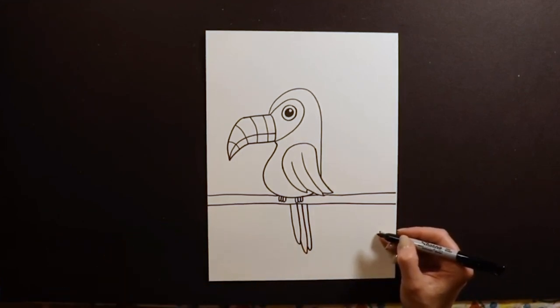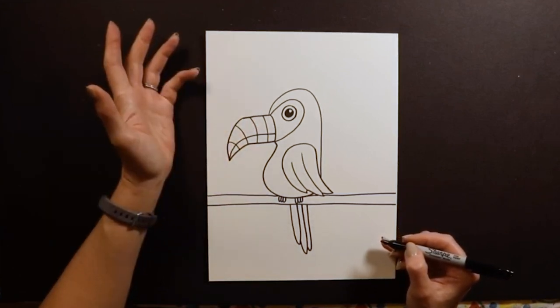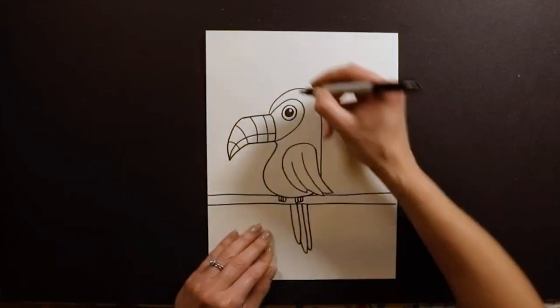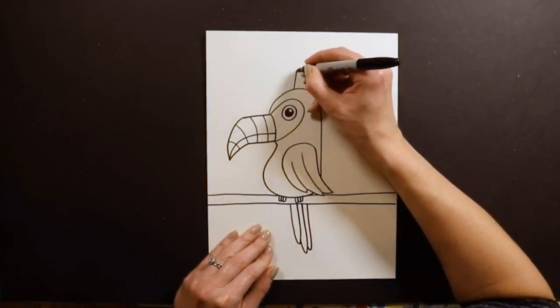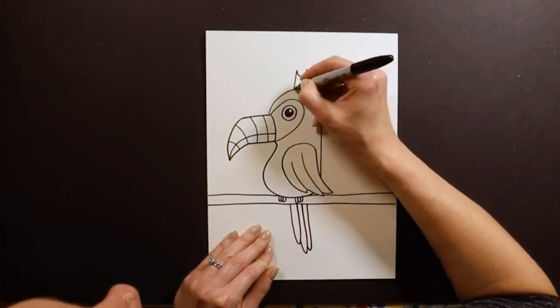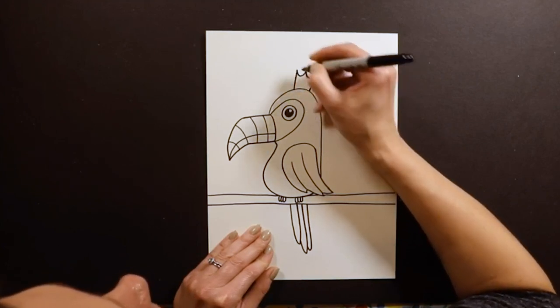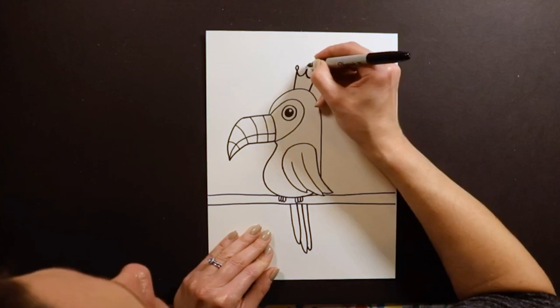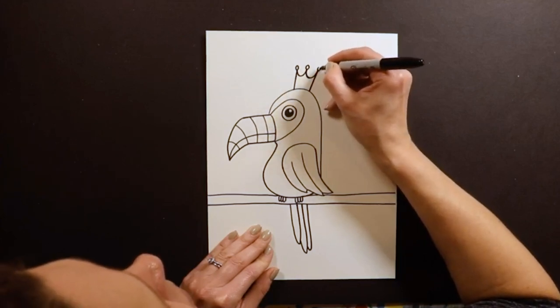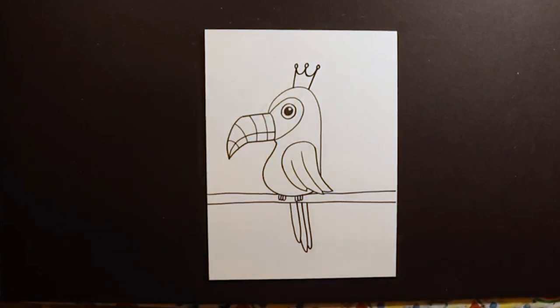There you have it — one awesome looking toucan! You can add something extra if you like. Sometimes I add a tiara, like a queen toucan or princess toucan. You could add a party hat, a top hat, a baseball cap, or whatever you want. You don't have to add anything — it's really cute the way it is, but if you want a little extra detail you can.